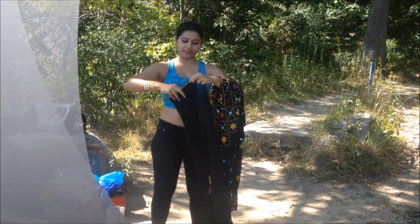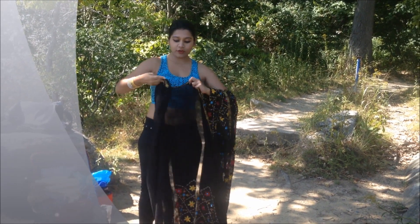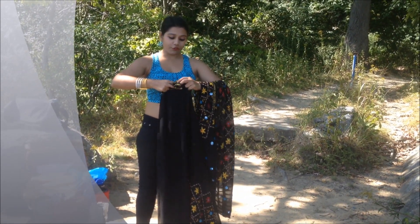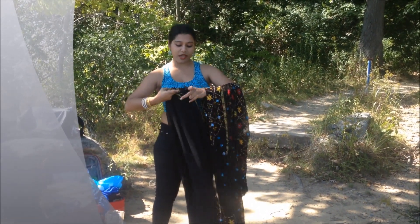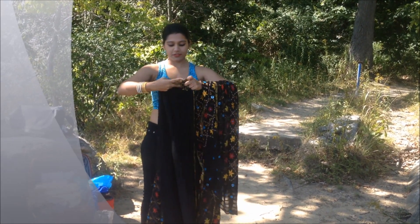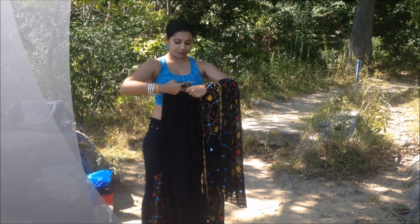Then I'm going to start making pleats from this end. Try to make your pleats as wide as you can. For this drape, I would advise you to get a sari with a chiffon, georgette, crepe, or net fabric so you will have a very nice flow. You can also try it with silk — it will give a totally different look. I'm making the pleats as you can see — these are really wide pleats so it's taking a little effort.